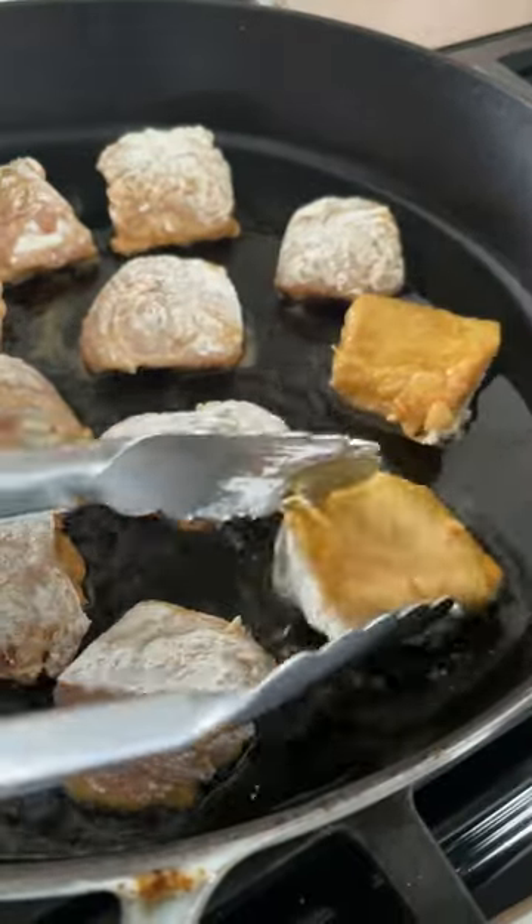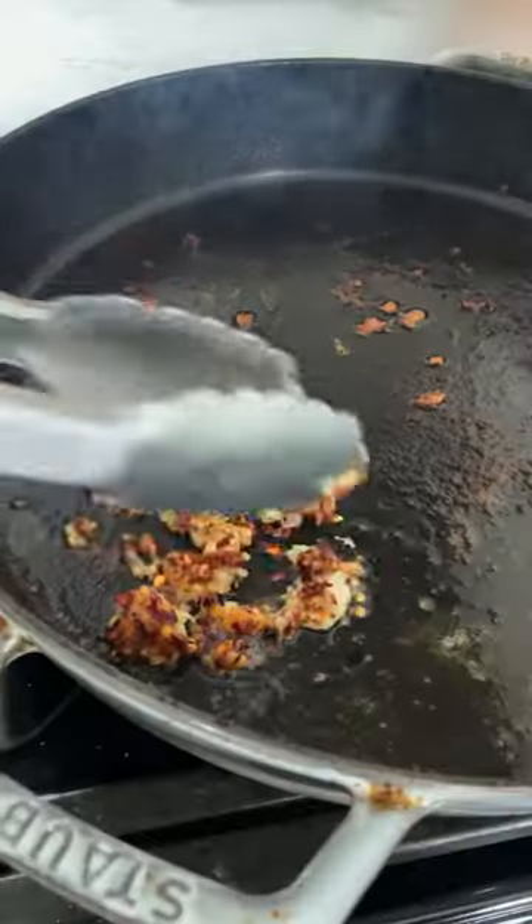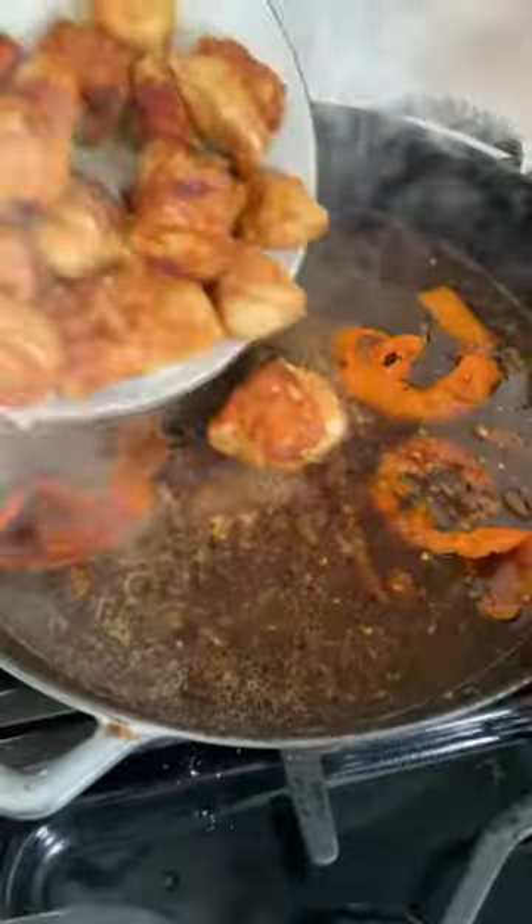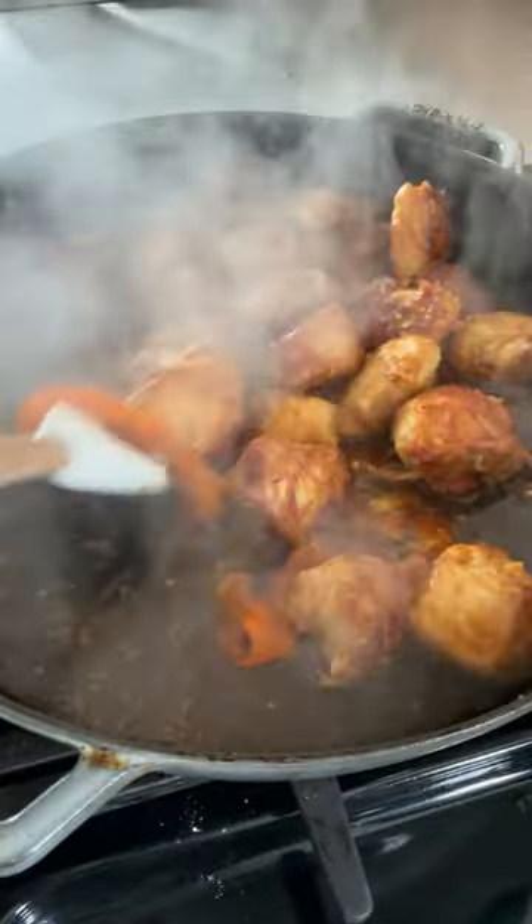Then brown the pieces in avocado oil in a skillet, flipping once. Sauté the garlic mixture just until fragrant. Add the sauce, tangerine peel, and reserved chicken and bring it all to a simmer.